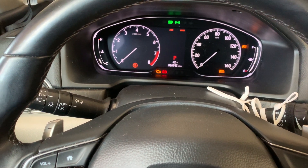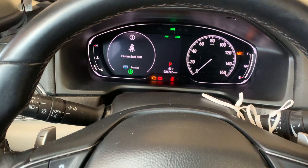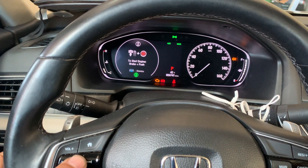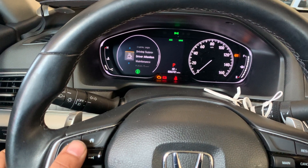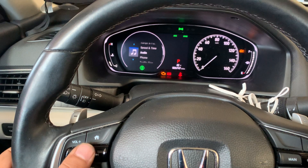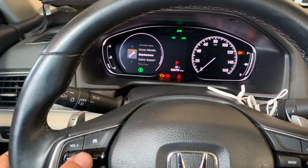It is going to be shown right where the tach is. We are going to use this to go down — press it first to clear the messages. When you get to this menu right over here, it starts with the tach. Go down to maintenance.